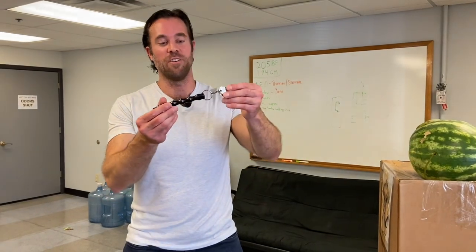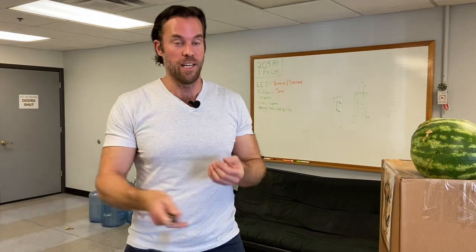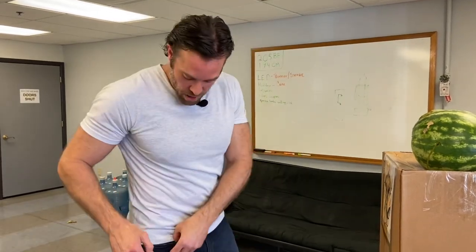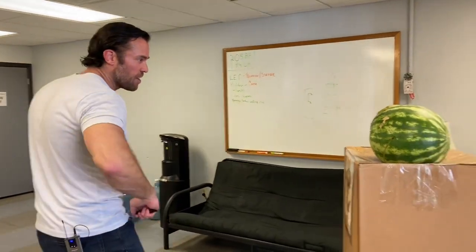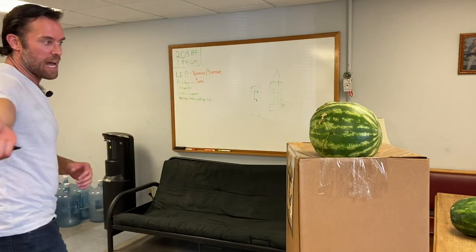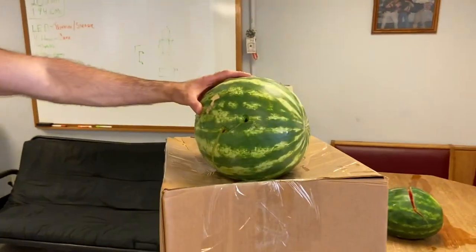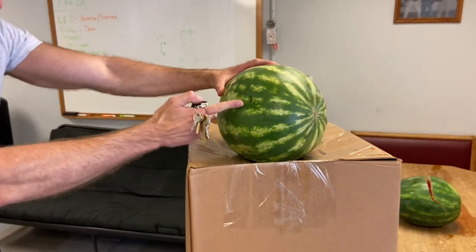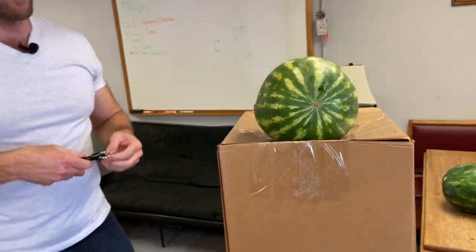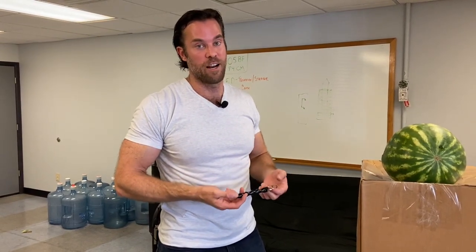I attached the ribbed-grip Kubaton to my keys, so now I actually have a pretty good handle if I were to use my keys as a weapon. If I were to use these, I'd probably leave it out of my pocket just a little bit and if I was attacked, I'd yank it out and aim for the eyes and then come back with a hammer strike. As you can see, that just dug right into the watermelon and left a pretty big crack along it too. So this can actually be a very effective weapon if used properly — but again, you'd need to be trained correctly in how to use it.